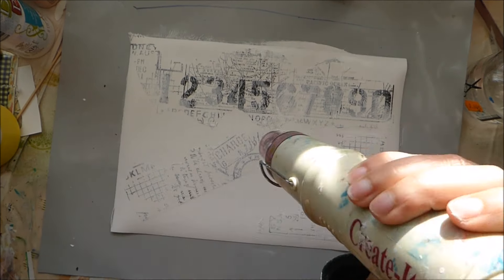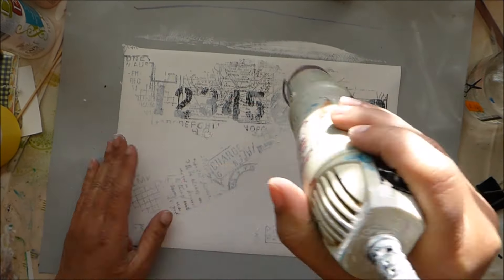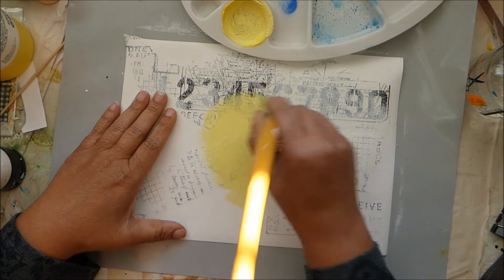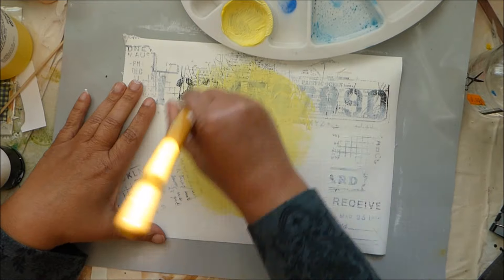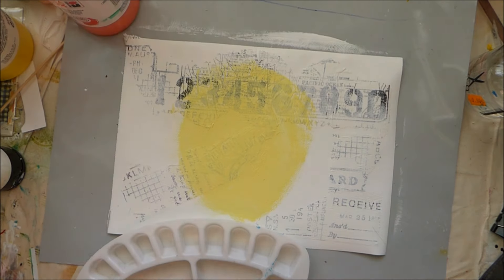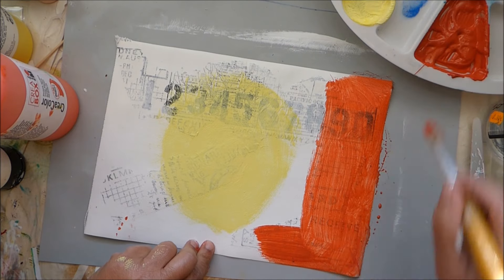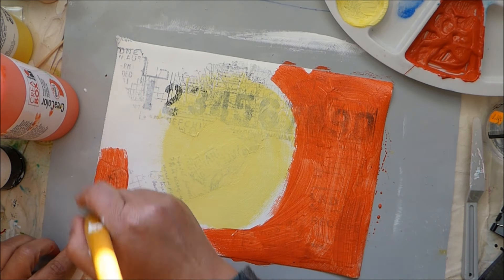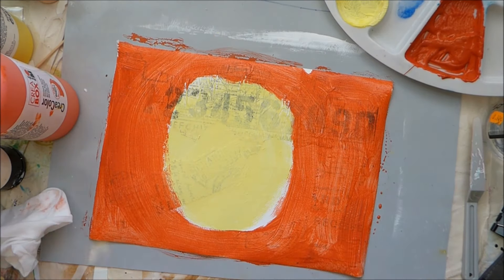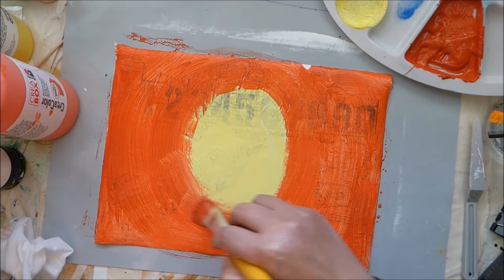You see me here gluing some tissue paper and just sewing. The paper I'm using is canvas paper and the technique is the technique shown by Cat Hand on her mixed-media morsel, the plastic wrap technique. I use it several times to give more texture to the background.